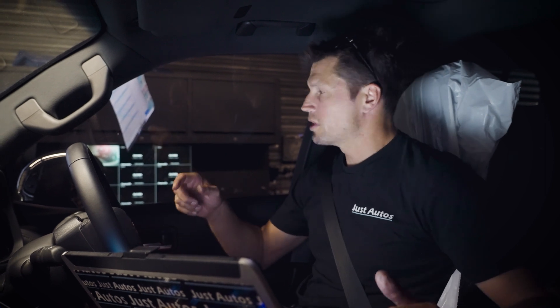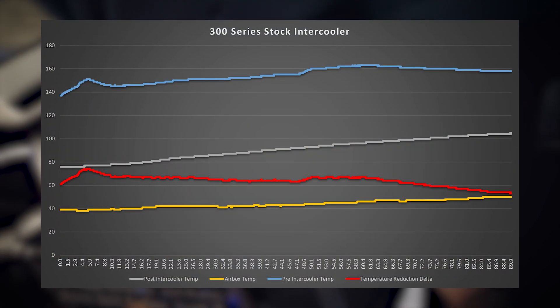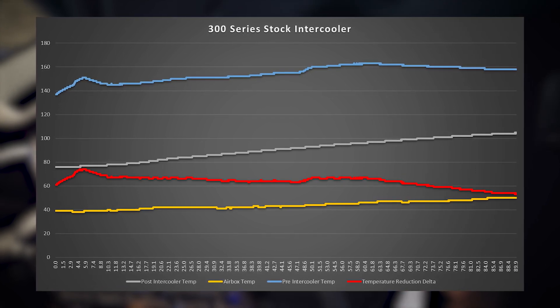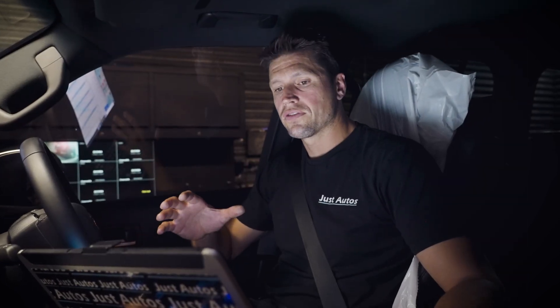To recap: what I was showing there is the car in factory form. The factory is reducing fueling based on temperature, which is exactly what it's supposed to do. The drama is that the intake temperature is extremely hot - running that sort of temperature is wild. The coolant temperature in the intercooler system is still at 104 degrees, slowly maintaining that and just coming down a bit. We're now going to upgrade the heat exchanger in this system and show you the difference in how long we can maintain power and what our actual intake temperature changes to.